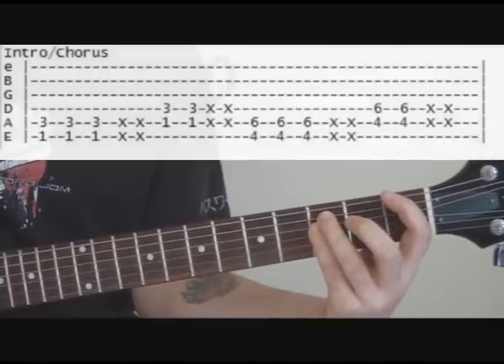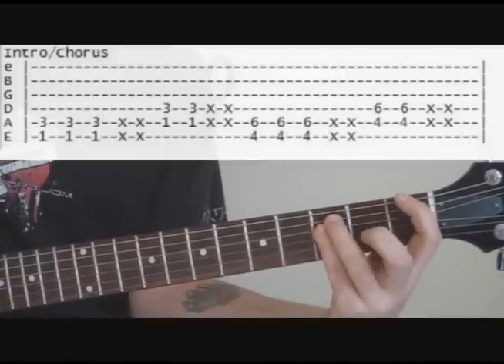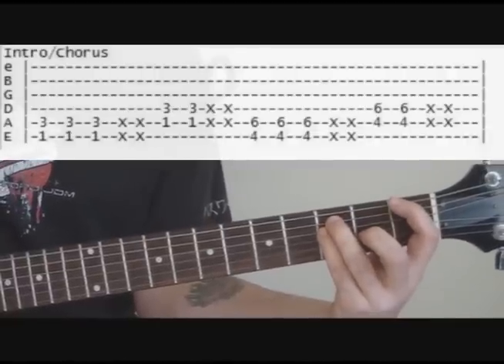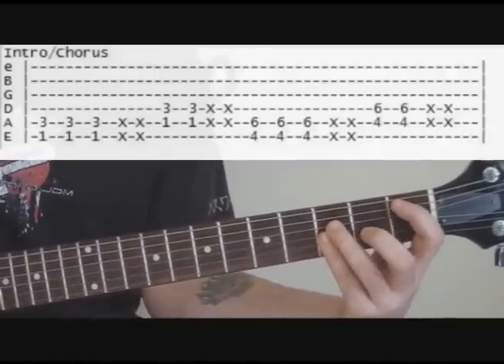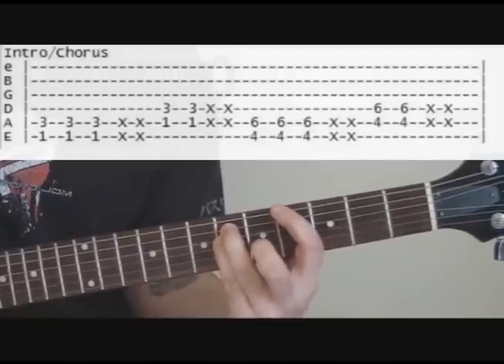As for the beat, it's kind of one, two, three — and you kind of do two mutes there. You just kind of rest your fingers; you don't put pressure on the strings, you just rest them to get that mute. So: one, two, three, mute, mute — one, two, mute, mute — one, two, three, mute, mute.